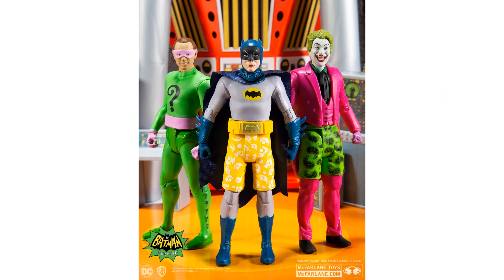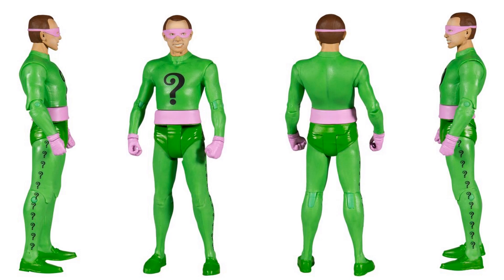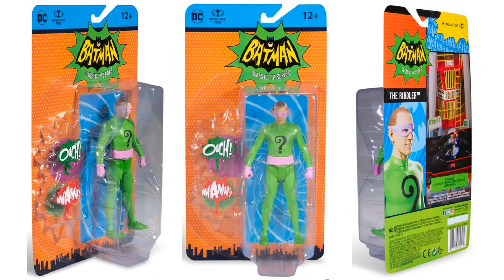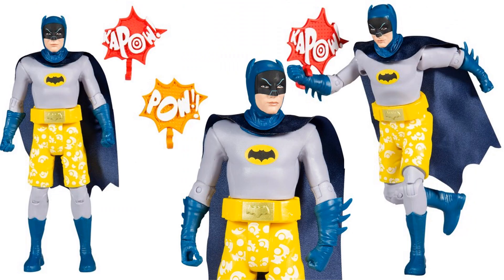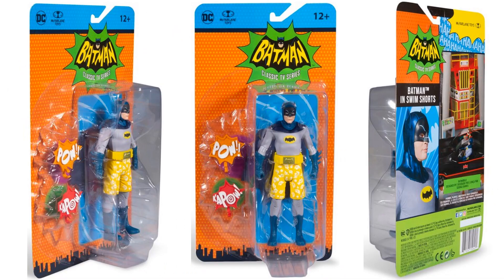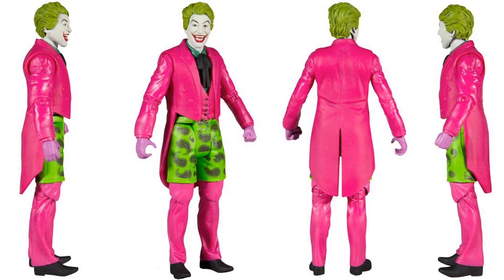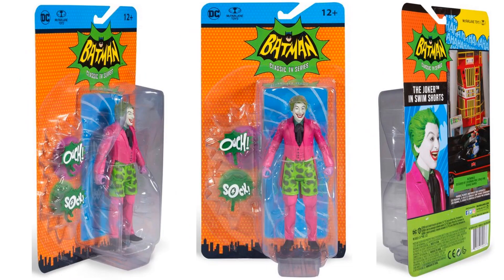There's your Wave 2 with your Riddler and your swimsuit Batman and Joker. Riddler with 'Wham' and 'Ouch' from all four angles and on card. Batman with the swimsuit - 'Kapow' and 'Pow' from all four angles and on the card. And then Joker with 'Sock' and 'Ouch' with his swim trunks on, from all four angles and in package from all sides.